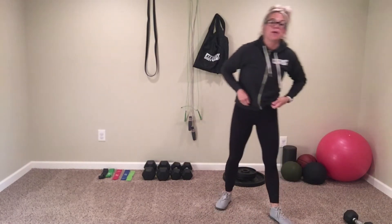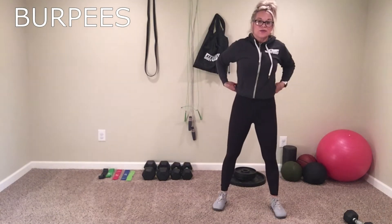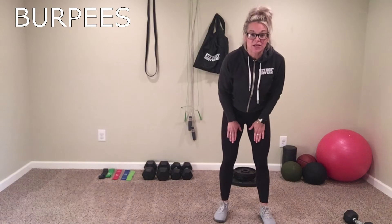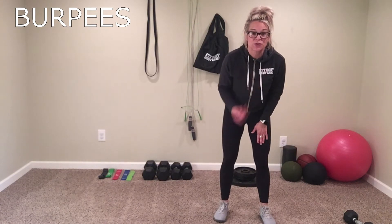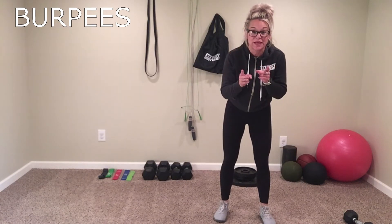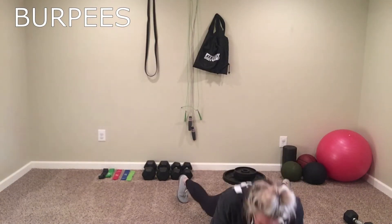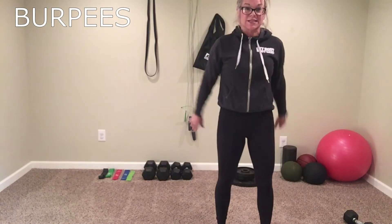Next one — good old burpees. We're going to go down to the ground and make sure we're touching our chest to the ground. So these are full burpees. They look like this: down to the ground, touching that chest, coming back up and touching the sky.